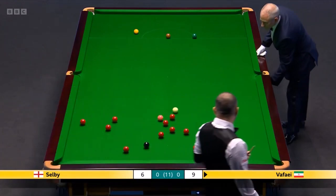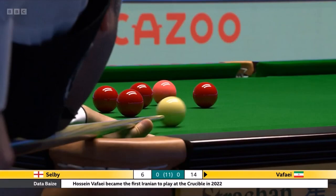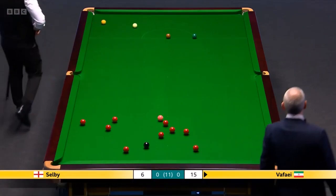It ran right across the yellow spot. He's played that really well. Decided to go the other way. Caught the yellow.